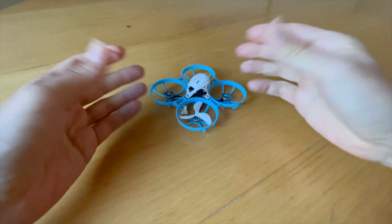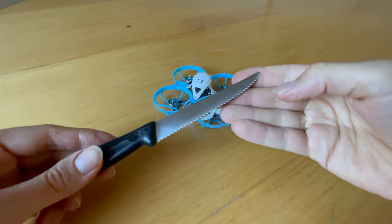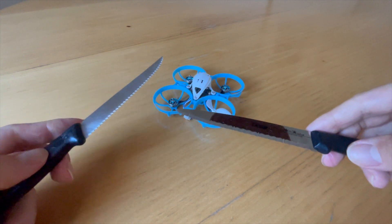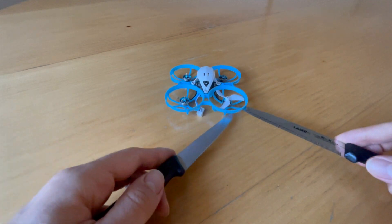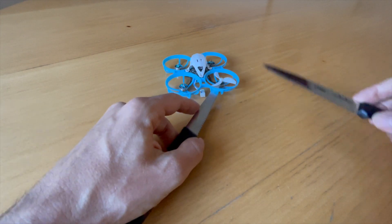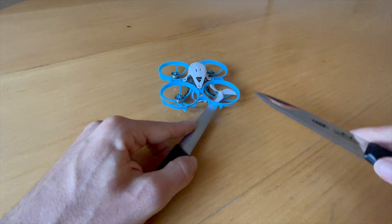There is another simple method: if you have two small kitchen knives, you can use them to remove the propeller. You have to be careful not to cut yourself of course. You can also sand down the lower part of the knife with a Dremel grinder so that it is no longer sharp, and round off the tip of the knife. Then it would be a nice and safe prop remover tool.